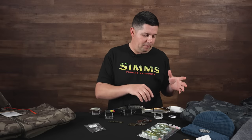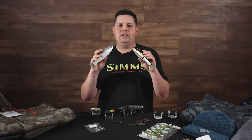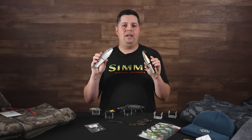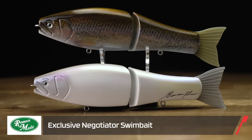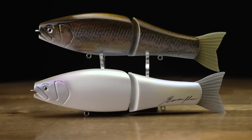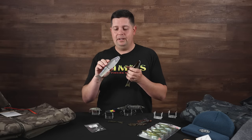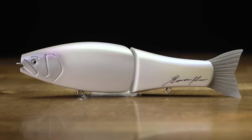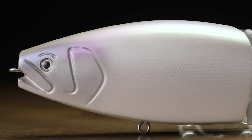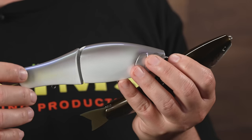The first bait we want to go into is one that we had custom made from Roman Made. Exclusive only at Tackle Warehouse, we have a couple colors of the Roman Made Negotiator — one of the most successful glide baits to ever come out on the market. Every time we've gotten a batch of these, people just snag them up and they've never lasted very long in the warehouse. One that was always super popular was the albino color, so we did a gizzard shad take on that. It's so hard to tell in the pictures online, but when you get this thing out in the sun you can really appreciate all the different iridescence and colors that pop when you move it around.